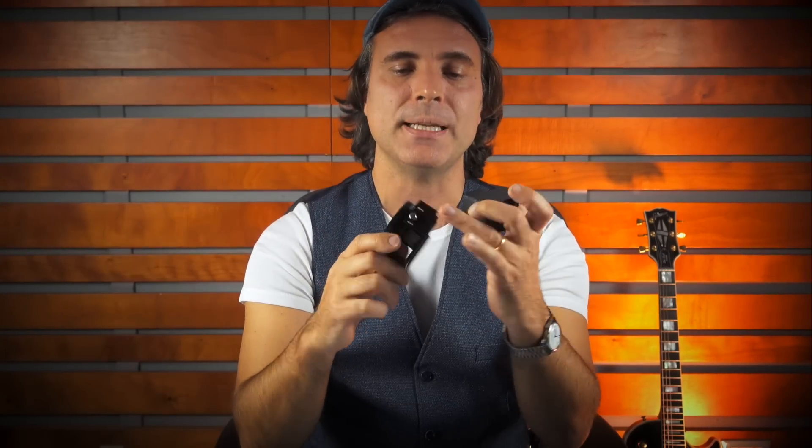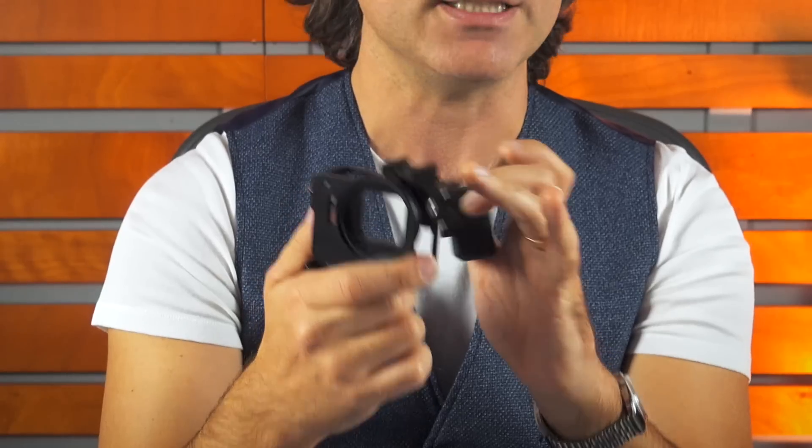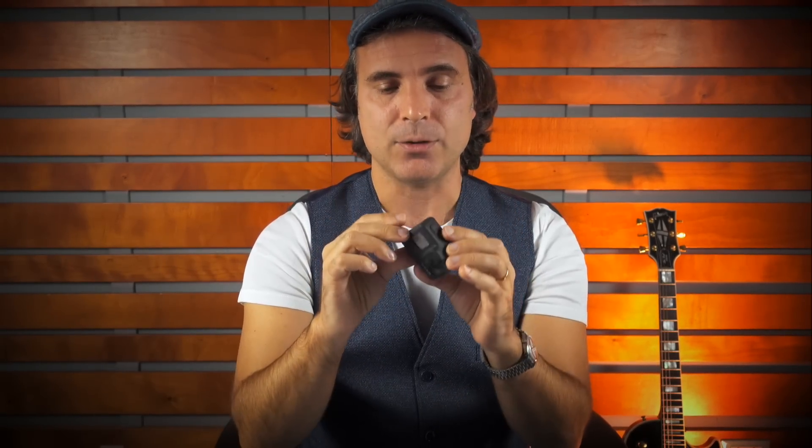Passiamo adesso alle caratteristiche di questa GoPro. Innanzitutto ha un peso e una dimensione ridotte. Questo ci permette di tenerla comodamente in tasca oppure metterla in alcune posizioni dove una normale telecamera o una reflex non avrebbe possibilità di accesso. Ho già comprato per la Hero 5 Black questo adattatore esterno in alluminio che permette di mettere ulteriori accessori sui cosiddetti cold shoe.